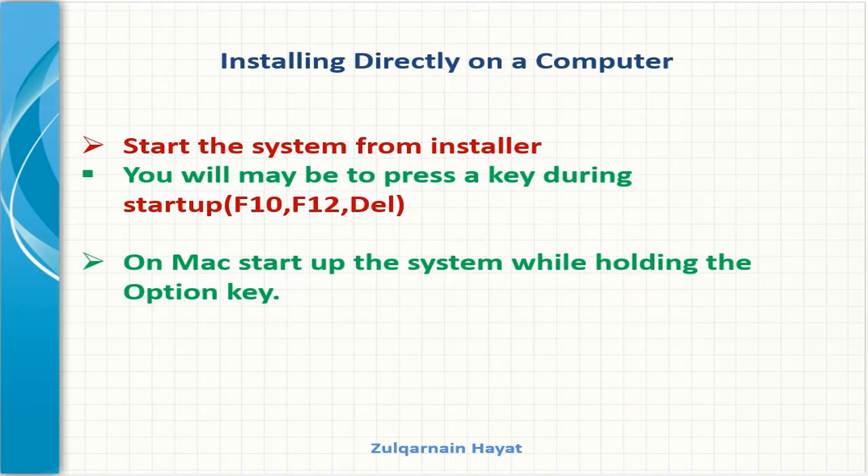If you are using a Mac, power the system down, then power it back on, and while it's starting, press and hold the Option key. Go ahead and plug in the USB disk. If everything goes as planned, you will see a light gray screen with some icons on it, including one that indicates the USB drive.